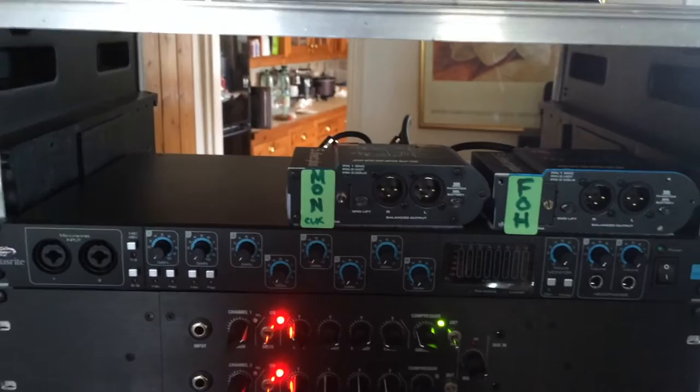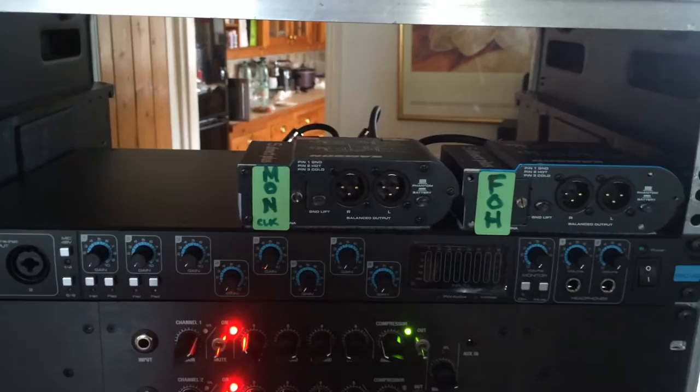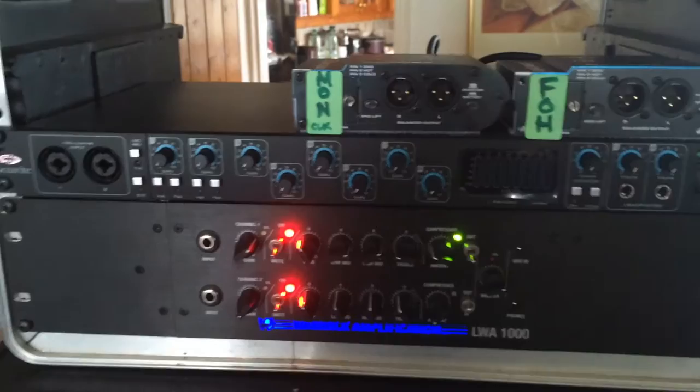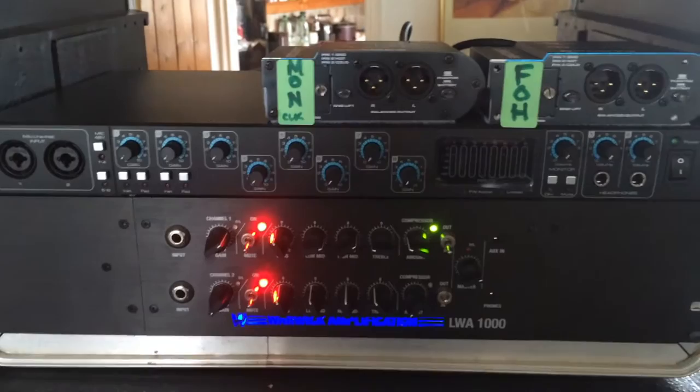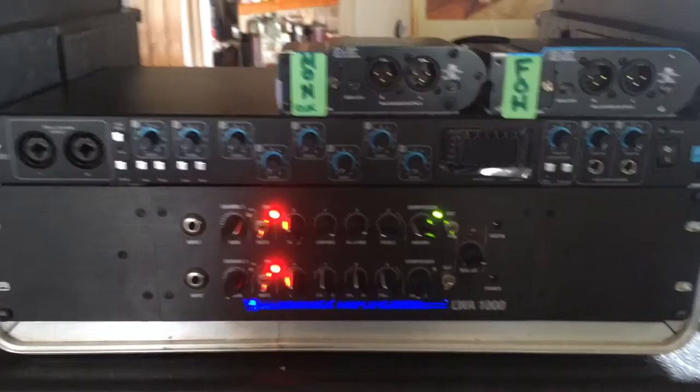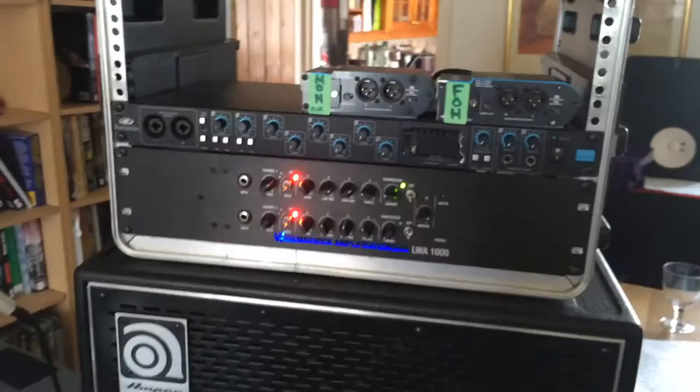The click track with a front-of-house mix goes out of the monitor as a balanced XLR output, which the sound engineer can plug in without needing any explanation. The red lights below are my Warwick thousand-watt bass amp, which I bought because it has two channels. If needed, I can route the synth through the bass amp — which has a very good full-range response — just in case the monitoring isn't great, so we can at least hear it through the bass rig as well.